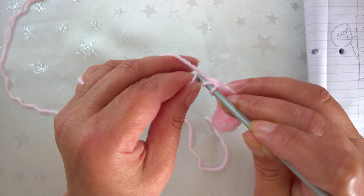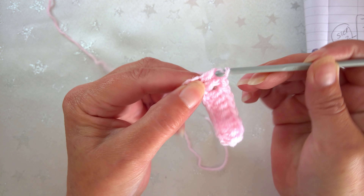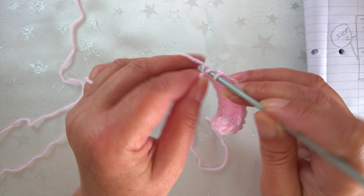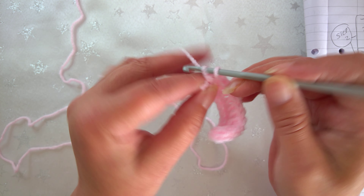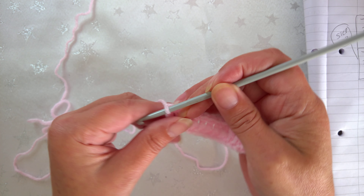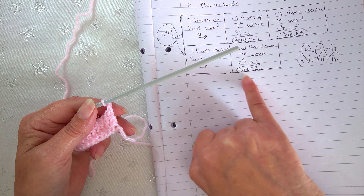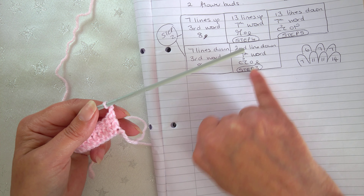When you make your piece it's going to look like this. Just so you know, all my videos are done live with no editing. For row two, the instructions say to do a chain two and turn. The chain two and turn comes from the second line down, seventh word, and there's a twist symbol which means to turn.